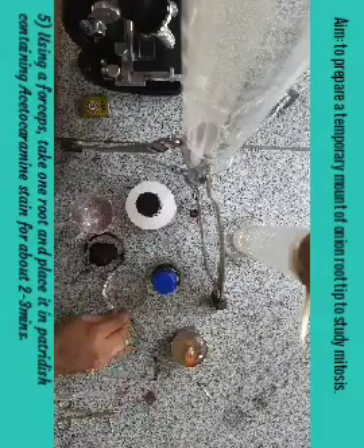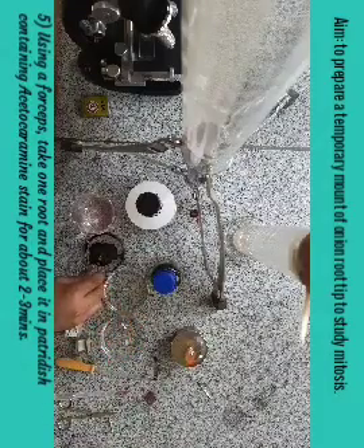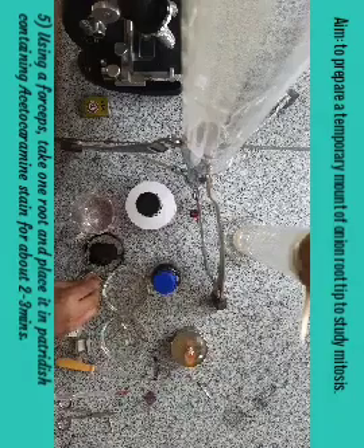After heating, take the root tips with the help of forceps and transfer them into another petri dish containing the carmine dye, and keep them in this carmine dye for about three minutes.